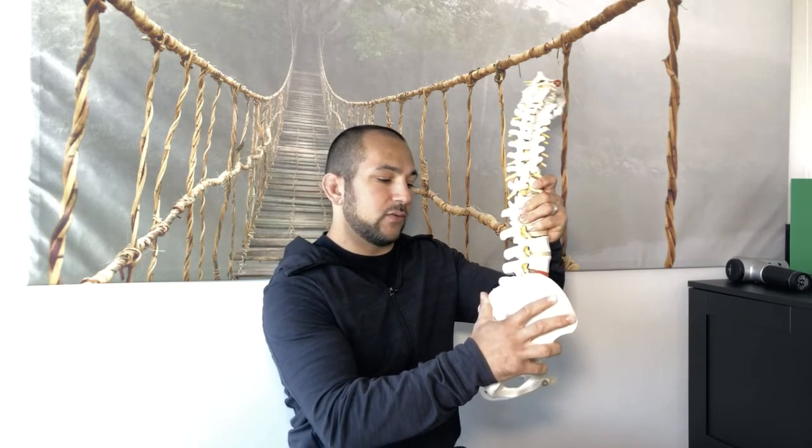So the moral of the story is: if you're having femoral acetabular hip impingement syndrome, you need to work from an anterior pelvic tilt to a posterior pelvic tilt. We'll be showing you several exercises in future videos, so make sure you stick around for those.